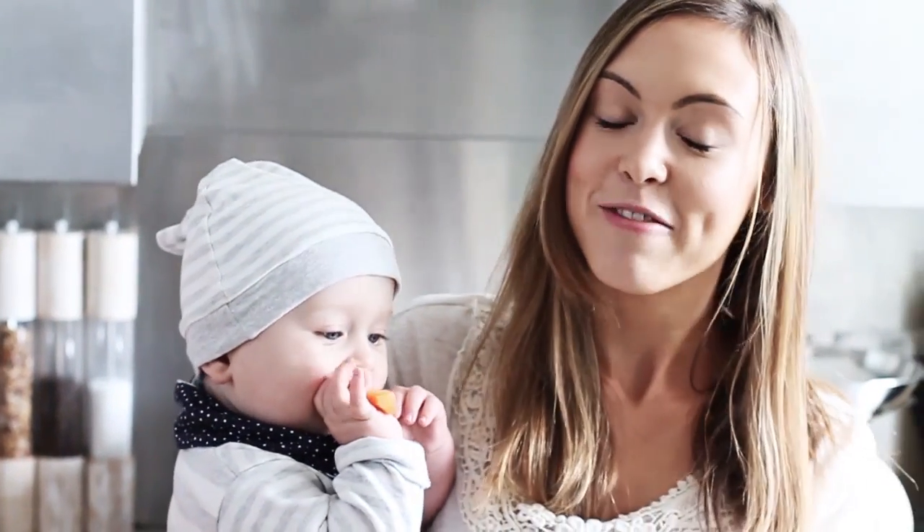Hello, welcome to the Mums Eye View channel. Today I'm going to be making a really simple and healthy bolognese recipe with you.